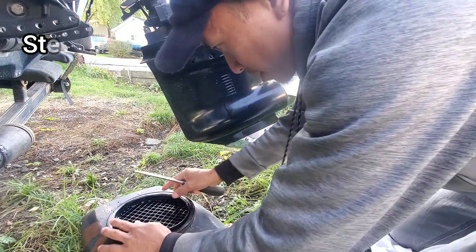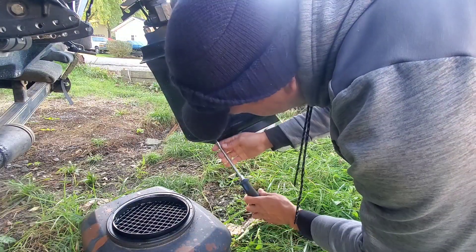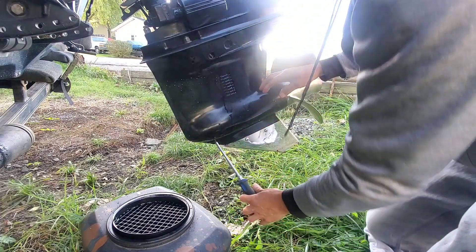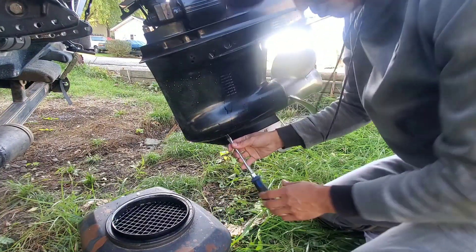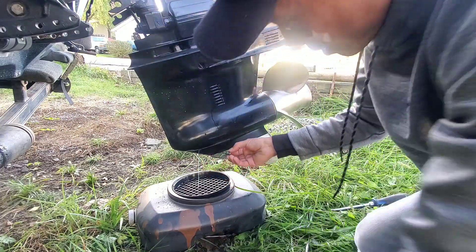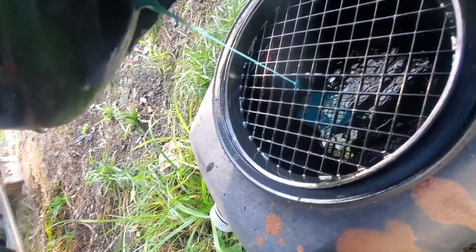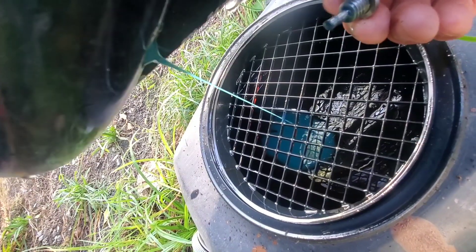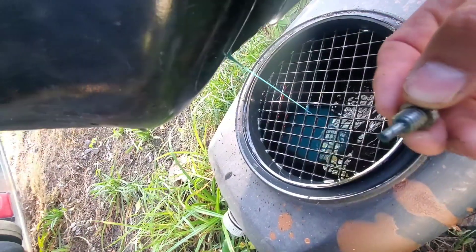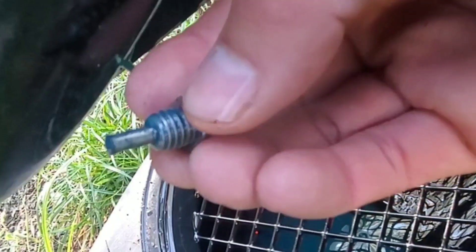I'm draining the lower unit now. Some of the L6 is up-bored and some of them have a magnetic screw, so it'll get all the metal shavings stuck to it. When you're doing this, you want to look for metal shavings and/or water, or maybe even a milky color — a milky color is water mixing with the oil. That's a little bit milky. Looks like I got a little bit of water in my gear oil, which I will address next year. But if you look at the pin, there are a few metal shavings. This boat has run pretty hard this year — a lot of hours on it for about four months — so that's actually not bad for the entire season.